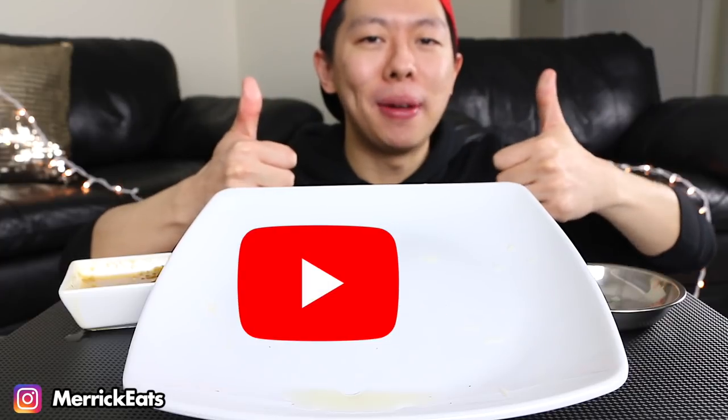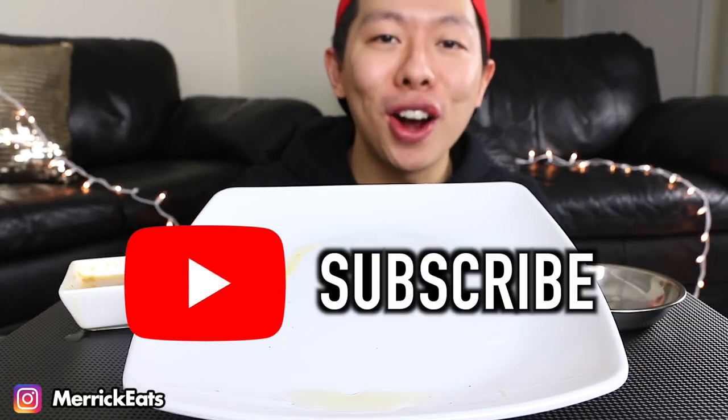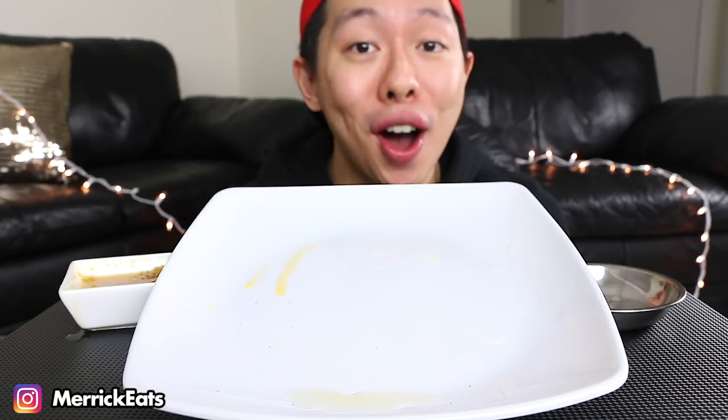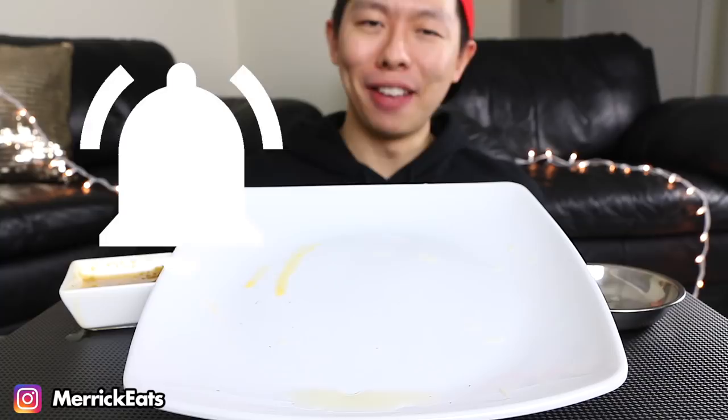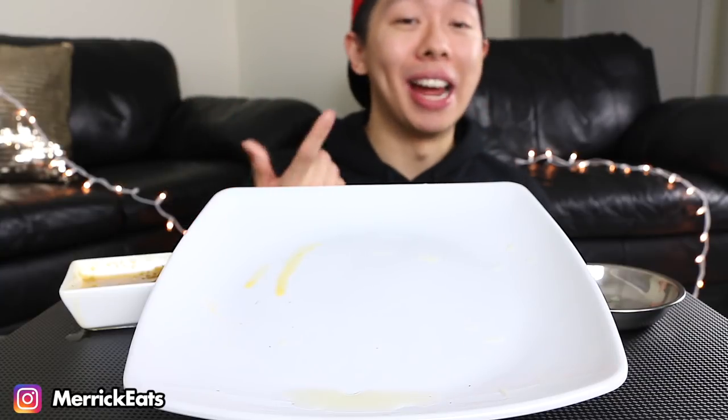Also subscribe to my channel if you're not subscribed already. If you are subscribed, make sure to turn on notifications by clicking the bell icon. Love you Chopsticks — I had to burp there, just being real in front of the camera. Love you so much Chopsticks, and remember to slay your day!